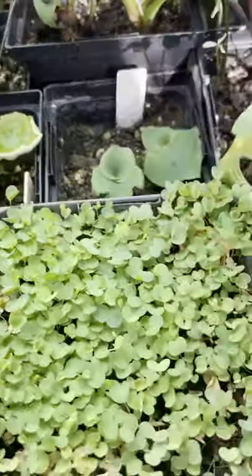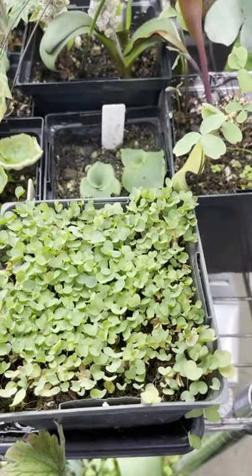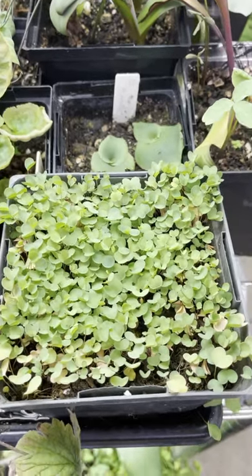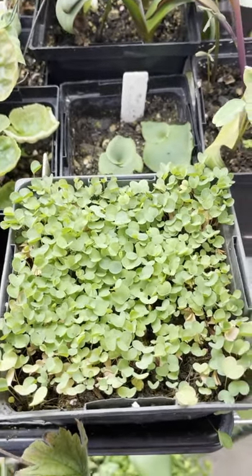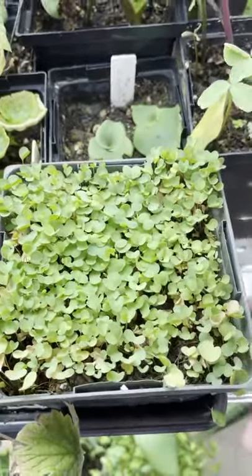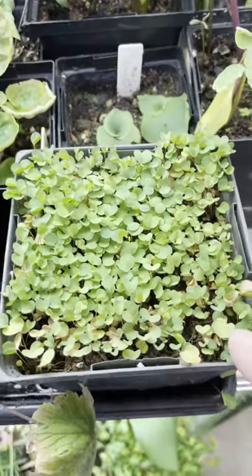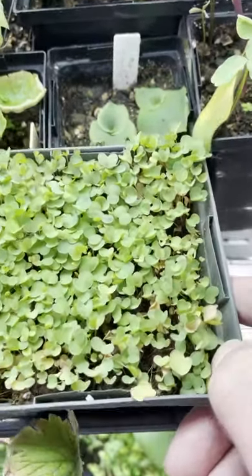This is a pot of Oxalis dregii — it used to be called simplifolia or simplex. It has a single leaflet for a leaf. This one is unusually small because I didn't get around to repotting them, so they're all choking each other. It reproduces very rapidly by bulbs. It grows in a couple of areas in the Cape — I've seen it growing wild.